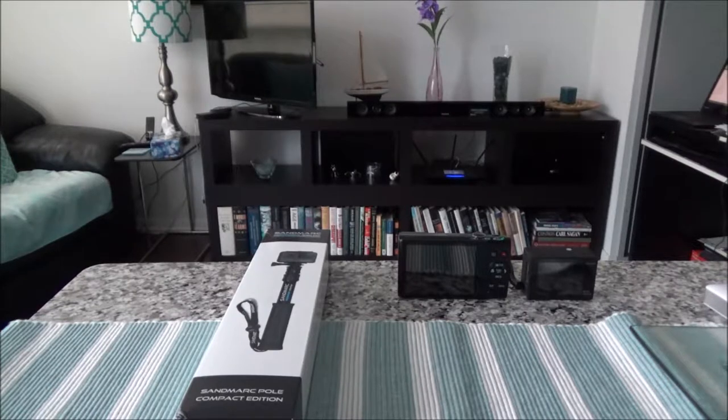Hello everyone, this is Amit Done of amitdone.com. Today I'll have another episode of unboxing and brief review video, and I'll be looking at the Sandmark Compact Edition telescopic pole. I'd like to mention that this is not a paid or affiliated review — I purchased this with my own money and there will not be any affiliate link in the description box.